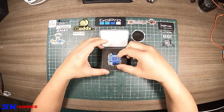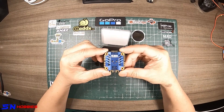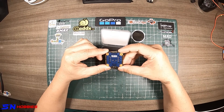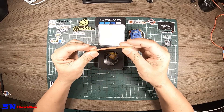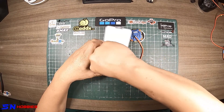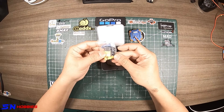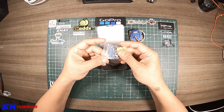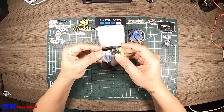You got a sticker — nice. So that's the ESC. What else comes with the package? You've got, I think, 14 gauge wires — black and red — and you got an XT60. You also have some wires that connect to your flight controller.